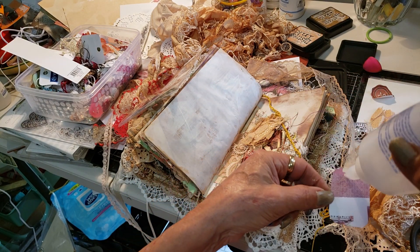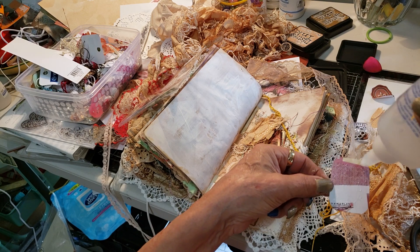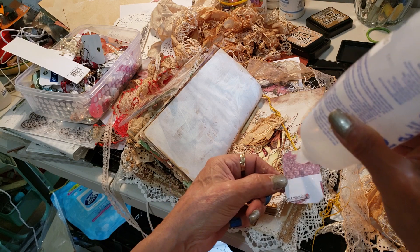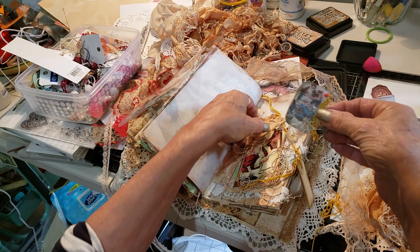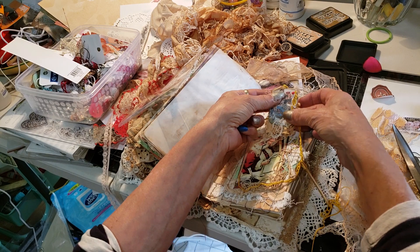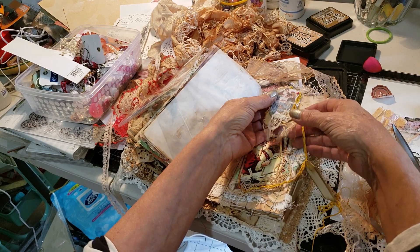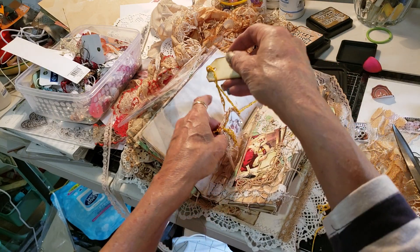I've kept this simple - utilising what I've got - because honestly, we all struggle this time of year. We all do it hard, and we want to make journals for Christmas. The only way I know is to just basically keep things simple. So there's that part of the bookmark done. Now we need to do the other part. If you haven't got these, all you need is chipboard - make them out of chipboard.